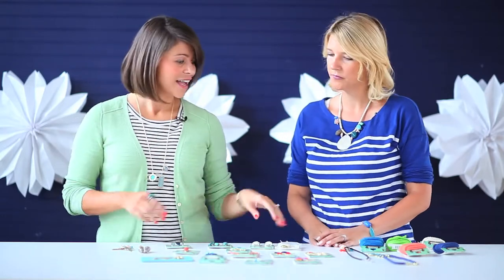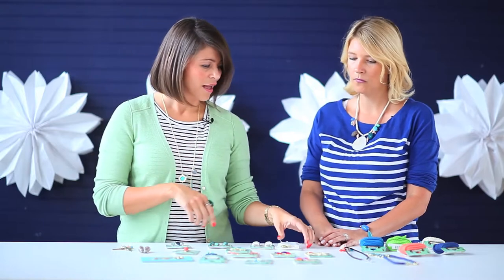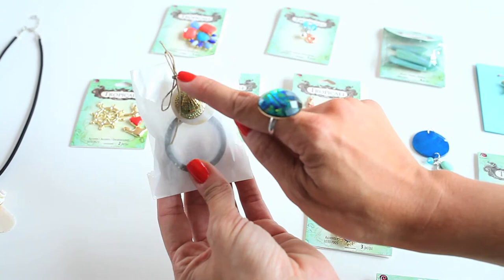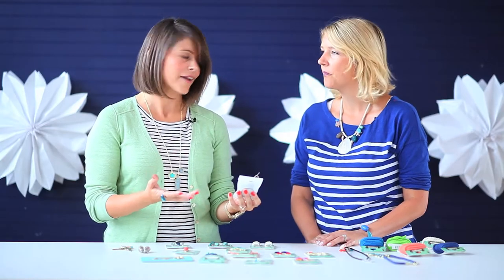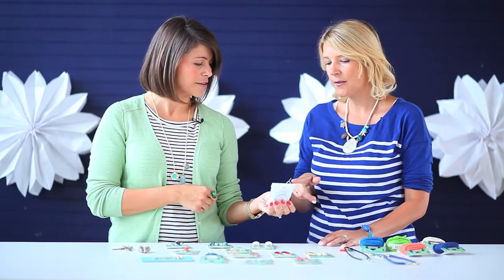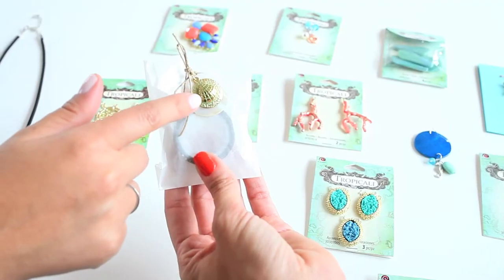Almost like embellishments instead of jewelry charms - exactly! And I think all of these would work that way as well. I also used one of my little charms here and added it to a gift bag with some twine, which would be a great kind of party favor or just a small package, beach themed, you want to give to someone.